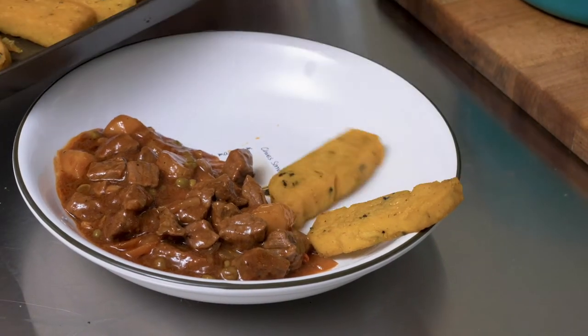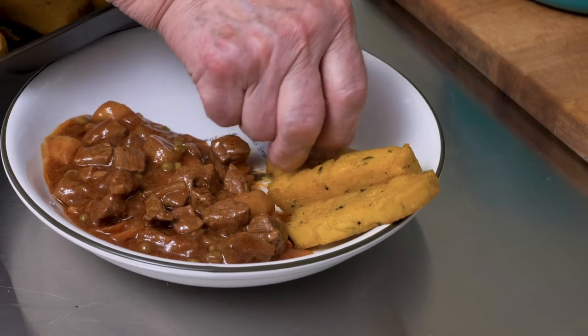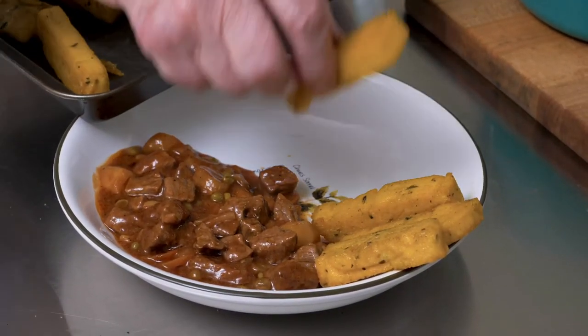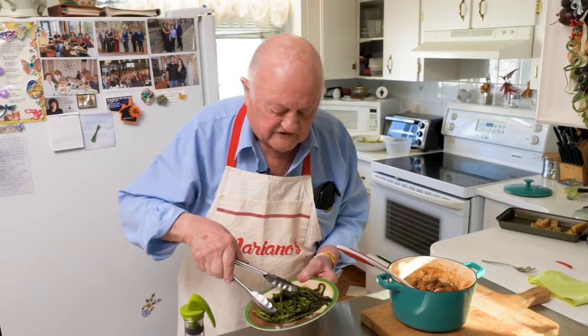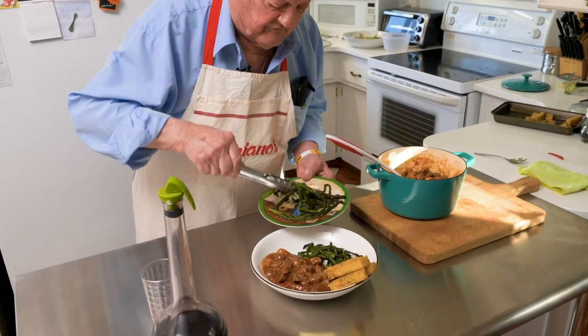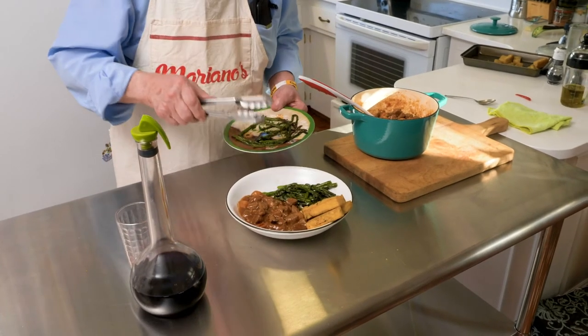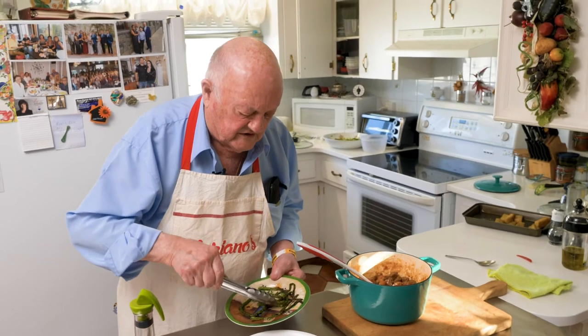Two, three slices of polenta like this — what's wrong with that? Nothing wrong with that. Stay there, you bugger. I put another one for the guys who are hungry. Asparagus — this week there was a very, very good price, and very good vegetable. Asparagus — I read in the book — very, very good vitamins. It's nice. It's nice for you.